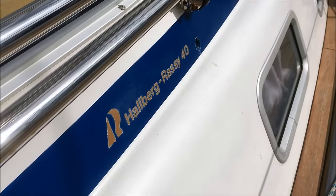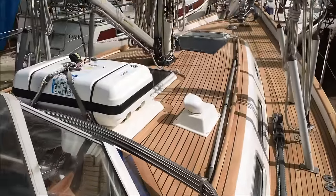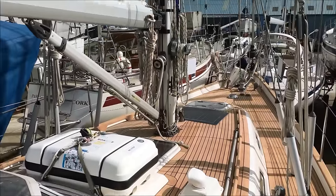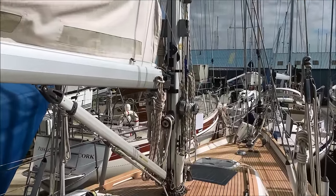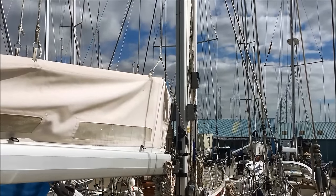Hello, welcome to this short video tour of Solvente, a Halberg-Rassy 40 from 2003. Solvente is for sale by her original owners. They've owned her from new and sailed her in the Med, the Caribbean and Northern Europe.